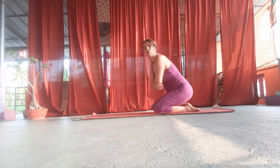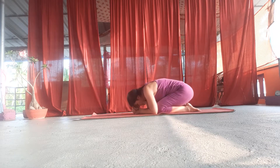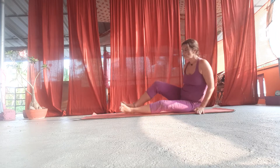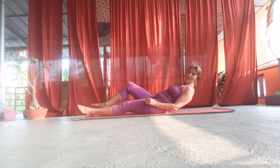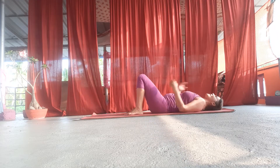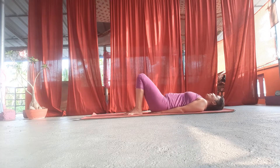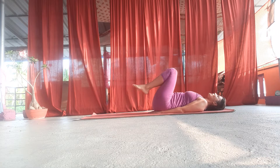We were here on the previous exercise. From the headstand, from here we will lay down without raising the head too much. We lay down and will put the hands under the buttocks and bring the knees in front of the head.